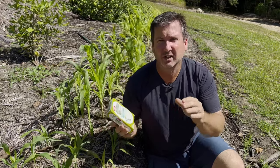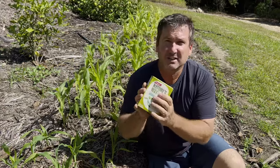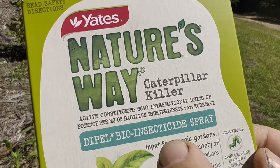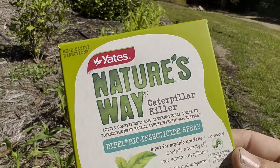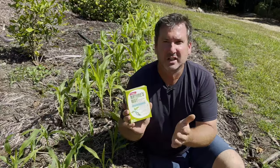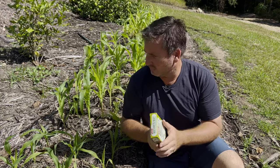In America there's a product called Monterey BT — we'll put some links in the description. That's not available in Australia, but there is a product I found with a similar key ingredient — I'm going to show a close-up of what it's called so you can find it in your local area, and we'll put links below so you can find the products we use.